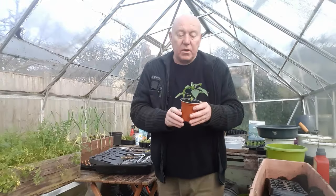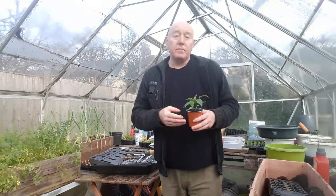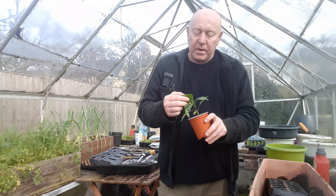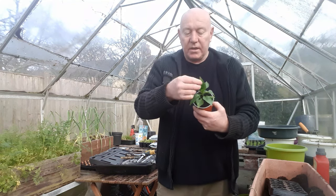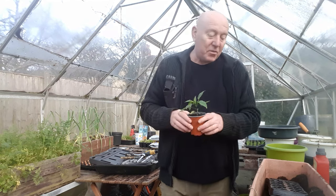You might notice on this one that the top leaves are starting to curl a little bit, and that's also another problem with pepper plants. If you see leaf curl, you need to check underneath just to make sure you haven't got a disease or anything. It was mentioned quite recently on the channel that somebody said they had a bit of a problem. You need to check under all your leaves as always, because nine times out of ten that's where your problem lies.